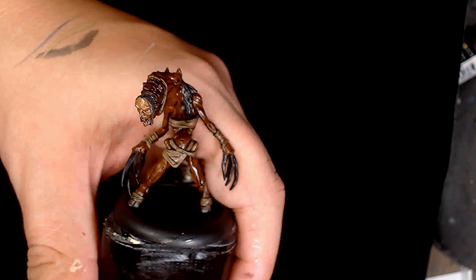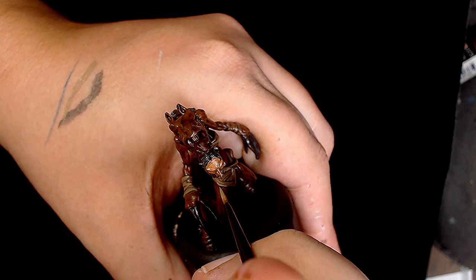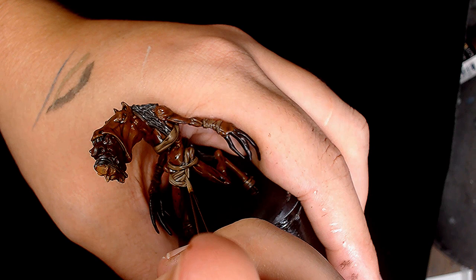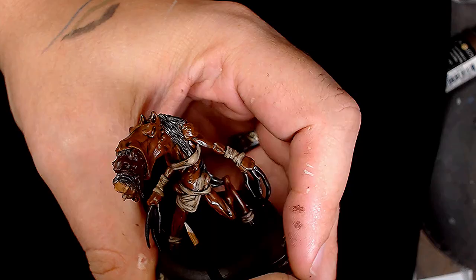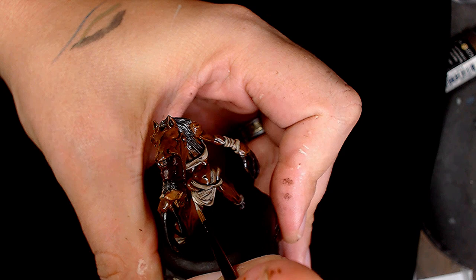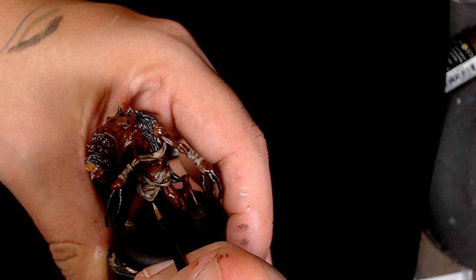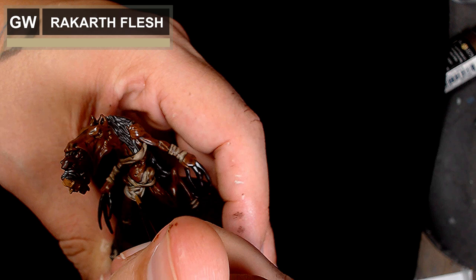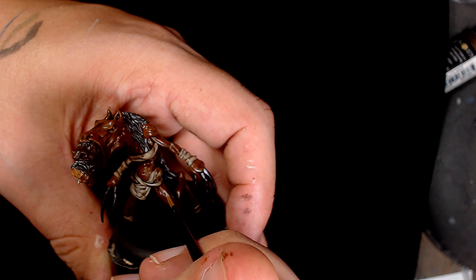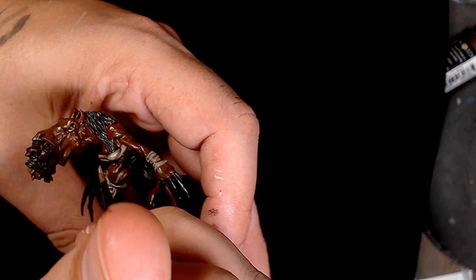Interestingly it's got a kind of human torso so it's also got sort of Minotaur-esque features which just adds to the weirdness. Once we've got the Steel Legion Drab as the second base layer, we're adding some Rakkar Flesh. Recently I've taken a lot of time using Rakkar Flesh - it's really making some interesting colours. I do recommend using it in your colour palettes, it really does make a lot of difference.